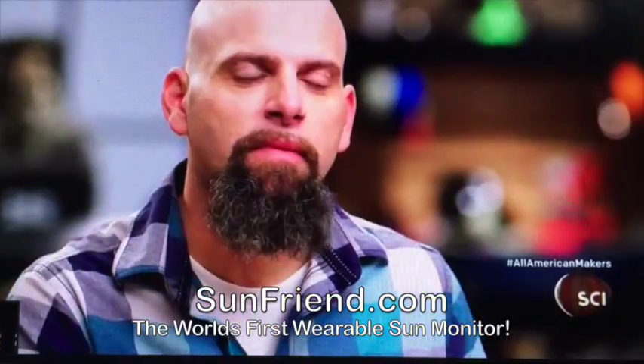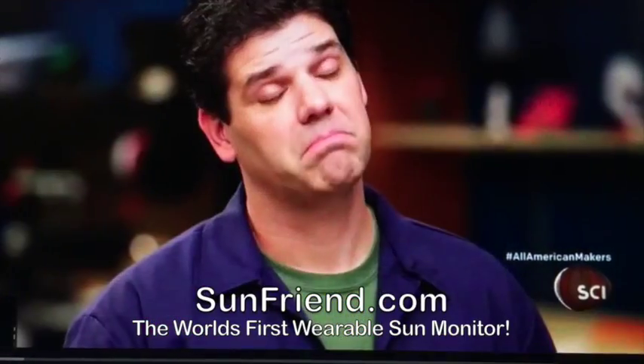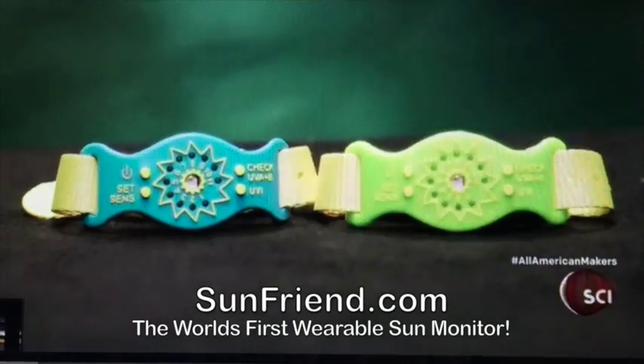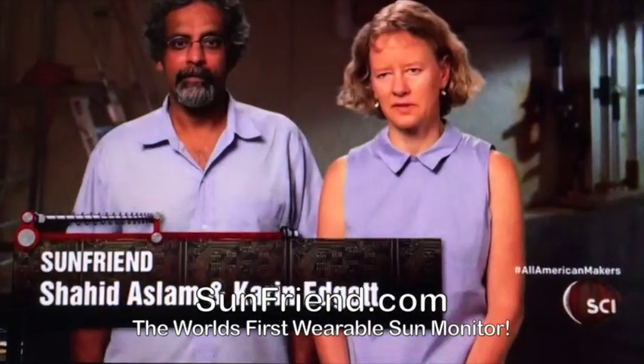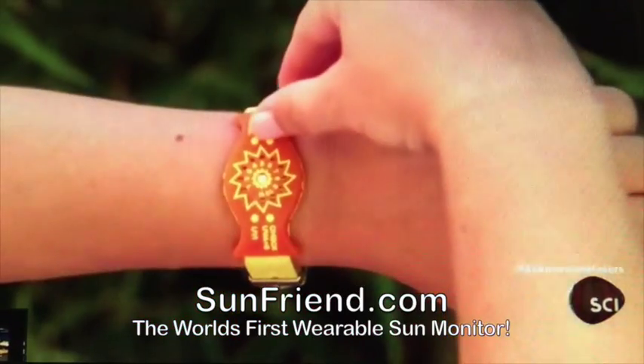SunFriend is a tool for measuring how much sun people can get before they actually do any kind of sun damage. It measures how much sun you're getting every day. We've always been taught that the sun is dangerous and to cover up or wear sunscreen, but without it we can't make our vitamin D.